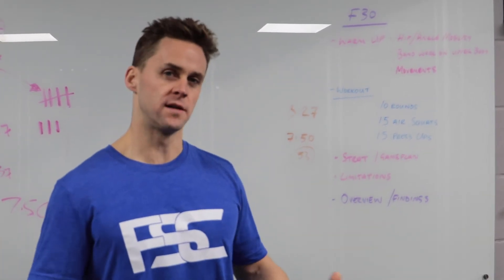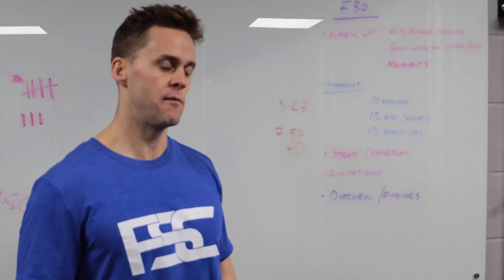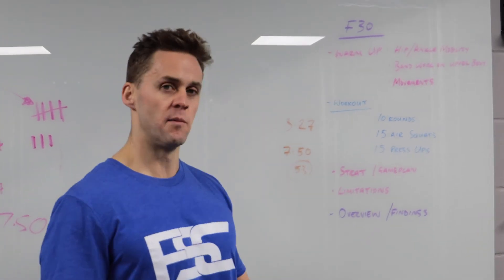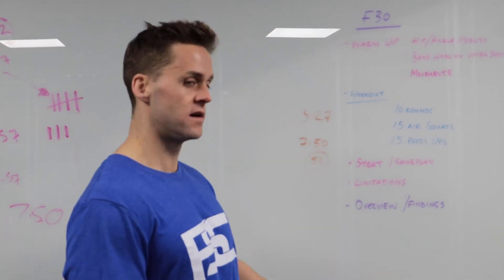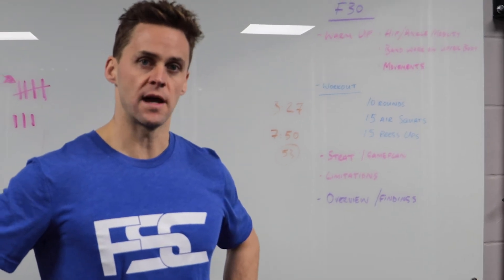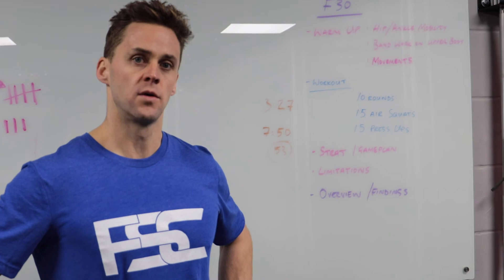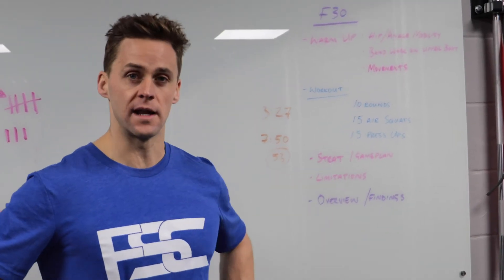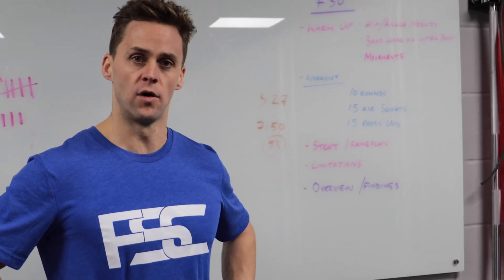I knew I was going to have to break at some point but I didn't really want to go down to 3 sets, so I went out too fast in the first 5 rounds. I finished in 7.50 so I'm pretty happy with the time, but I have got a 53-second drop off across the final 5 rounds. If I did it again I would definitely break the press-ups right from the get go — they just massively caught me out from round 6. Hope that gives you a bit of a gauge and indication of the workout and the game plan that suited me. Come up with your own game plan, give it a go, good luck.